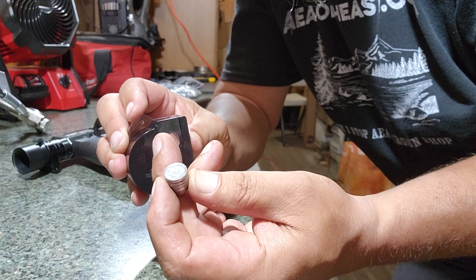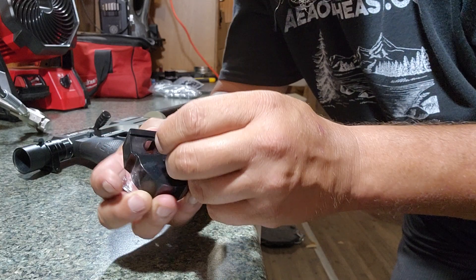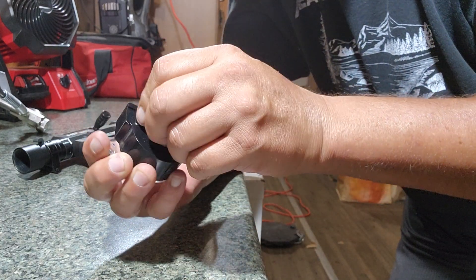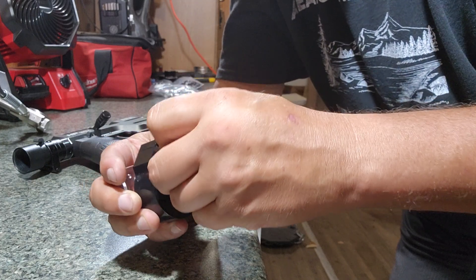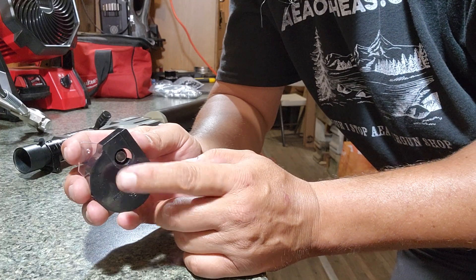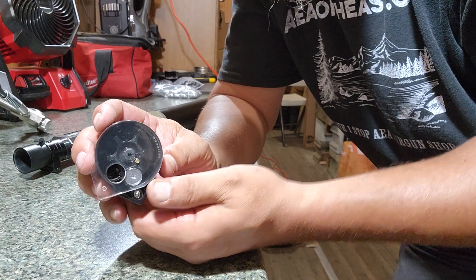You want to take your first slug — this is a .51 cal. You want to load it base first. First shot, base first, into the back of the magazine. Now we've got it in there — that holds the wheel in place.